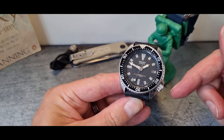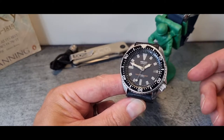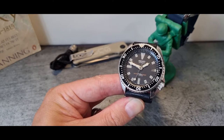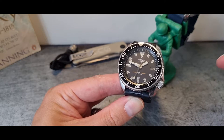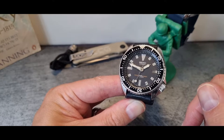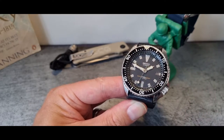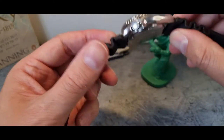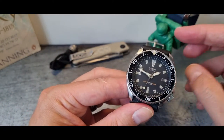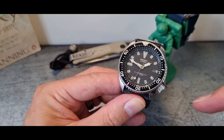A quick bit of background on the 7002 series in case these are new to you. They sort of sit between the SKX and after the 6000s, with the first ones released in 1988 and running, I think, until 1996. This particular one, from the reference on the back, hails from 1991.